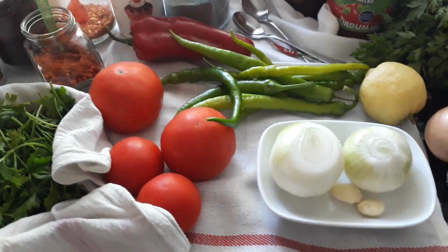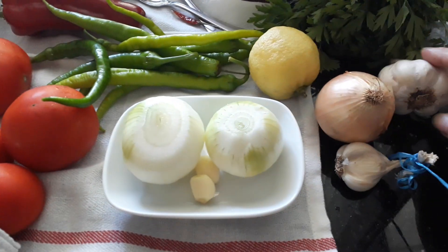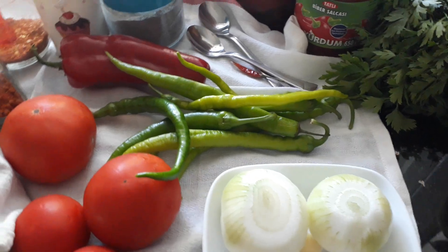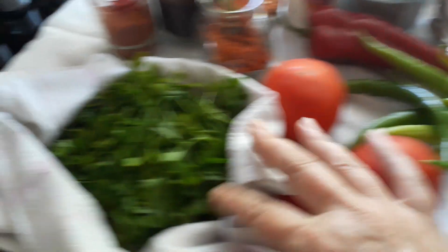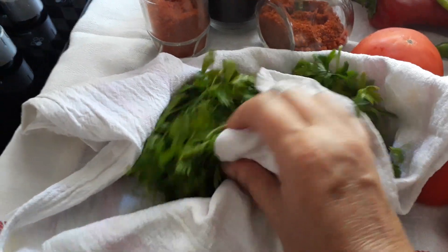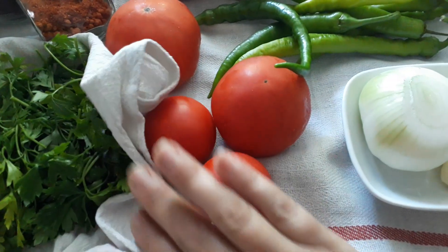Here we are with the ingredients. I'm going to use two onions and two cloves of garlic. You're also going to need the juice of one lemon. We're going to need parsley — I've already cut some up and washed them, and you really need to dry them well, so that's why I've got them in a cloth.